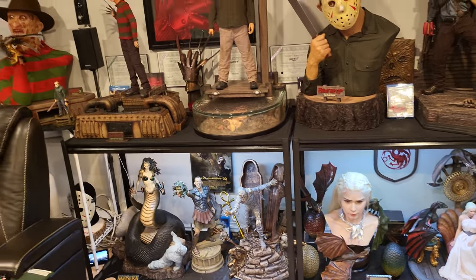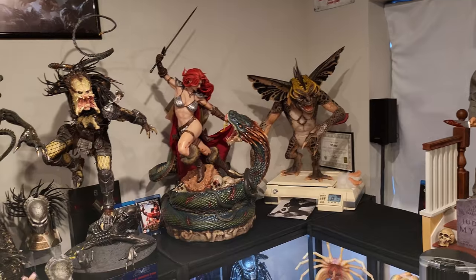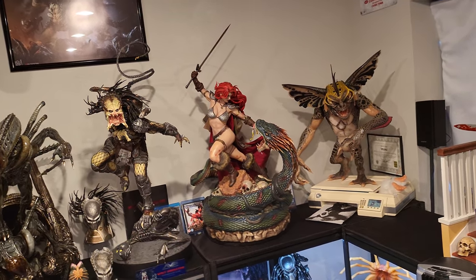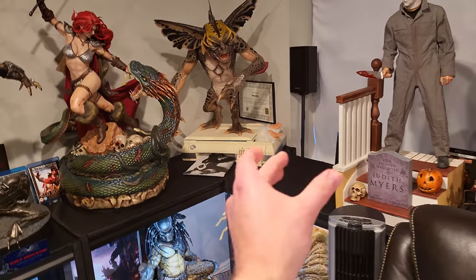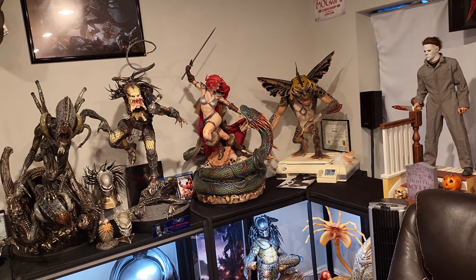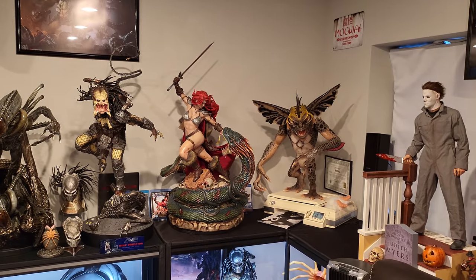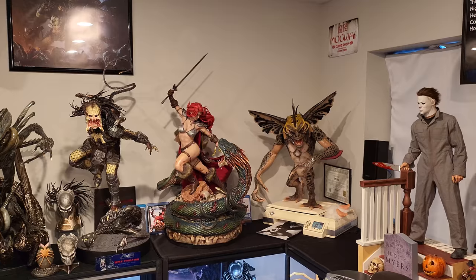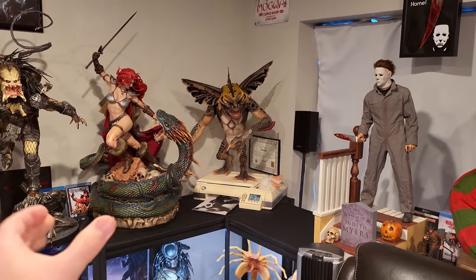Another update: you can see Red Sonja is now next to the Gremlins. I wouldn't say they pair well together — she's a little out of place there. I could put, for example, Gizmo, Wolf Predator life-size bust, Ghost Face, or Leatherface there instead — that would look sick. I'm trying to come up with a different area for Red Sonja but I'm not sure where else she'd fit. I definitely don't want to sell her; she's an extremely good statue. If any of you have tips on where I could put Red Sonja, drop a comment below — she's 40 inches tall to the top of the sword, which makes her very hard to display.